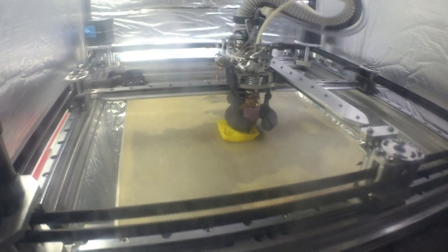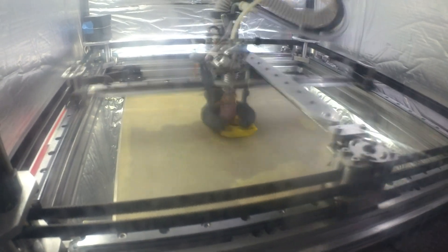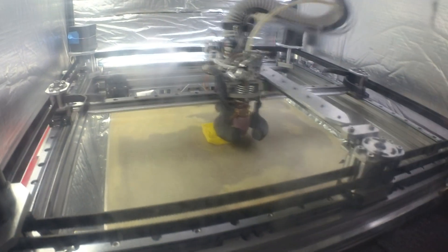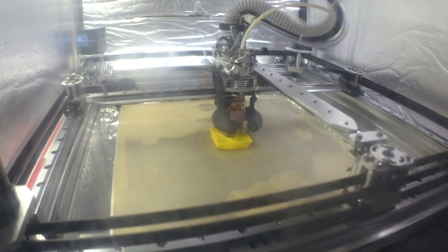This is going to take like 15 minutes to print. I'll stick the camera in there — it's gonna be pretty boring, you can fast forward it or whatever.